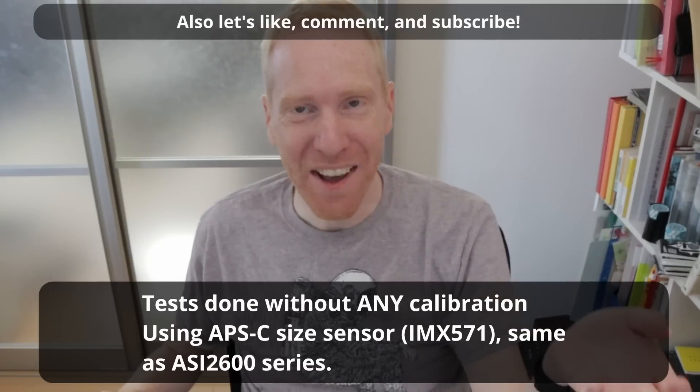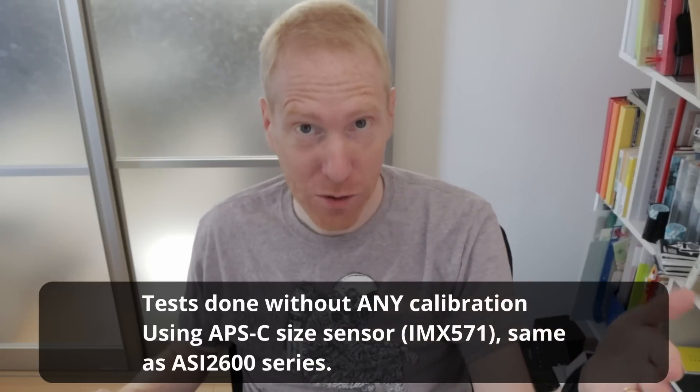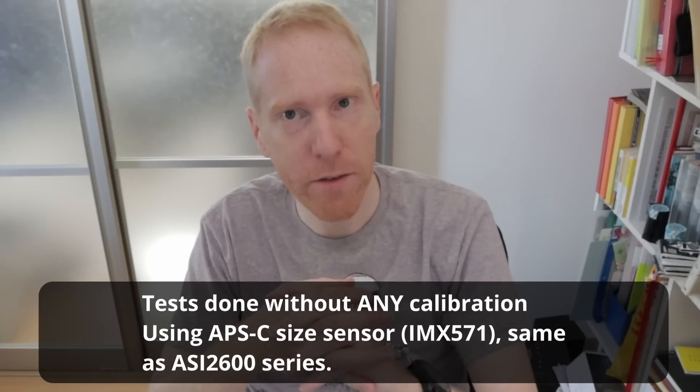Let's have a look at the results after I took some test exposures with both the flattener and the reducer. I targeted M27 and did some five-second exposures just to see the star shapes. Obviously it was between thunderstorms with a lot of wind — I was looking for the periods when the wind died down. It was a bit sporty in terms of astrophotography, but I think we have some good references in terms of the stars.